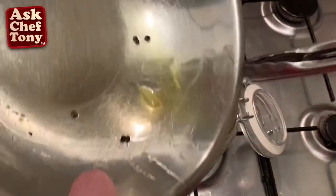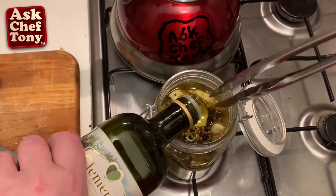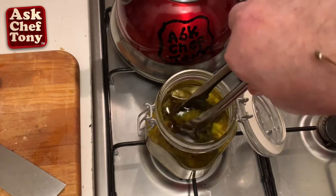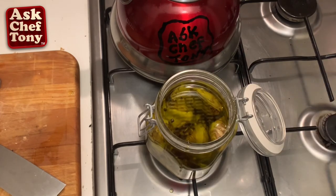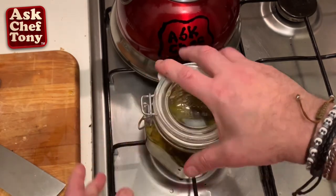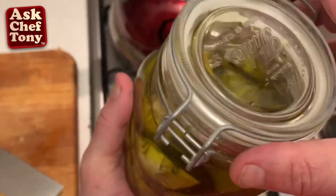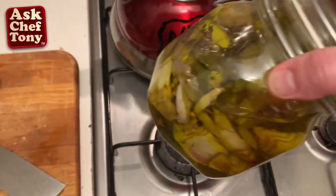We're going to put more oil — you need it to be above the line of the artichokes. Make sure there are no bubbles in there. We're going to close it and let it sit. Look at this — bon appétit! Another gift from my kitchen to your table, from Ask Chef Tony.